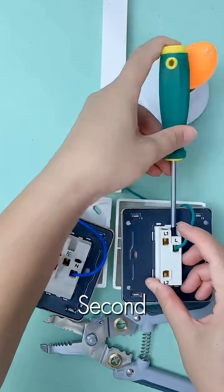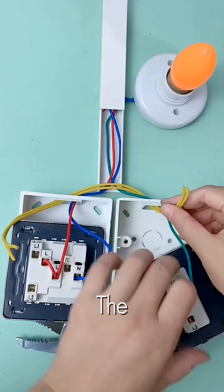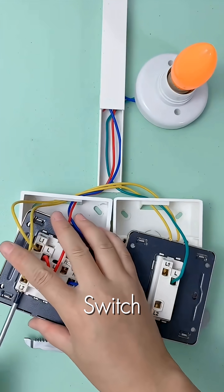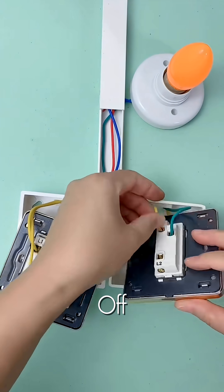Now for the second switch. We run additional jumper wires to link the control circuits between the two switches. This sophisticated setup allows either the combined unit switch or the separate switch to toggle the light on or off.